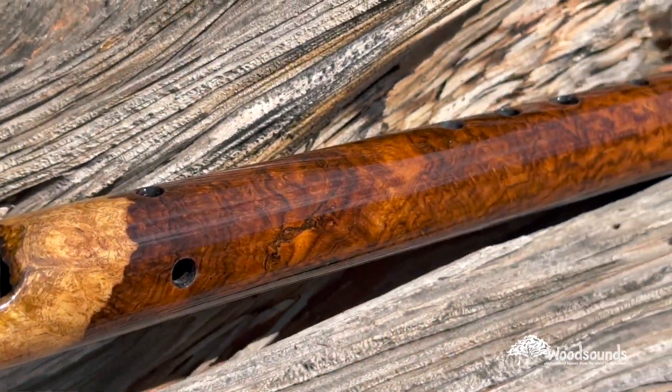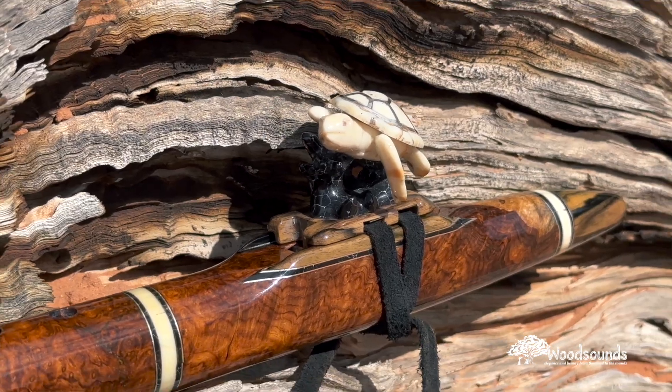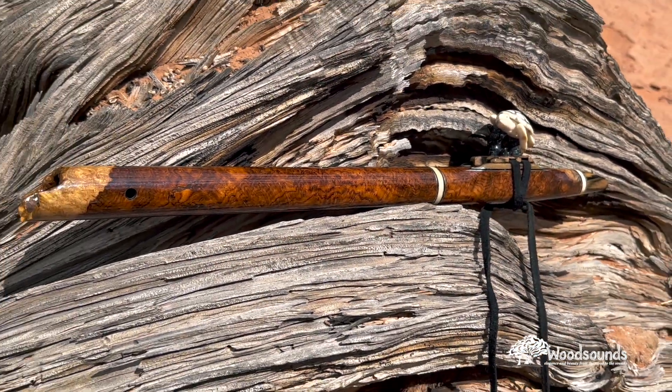It's got the Pale Moon Ebony on it and the totem as well. I need to make a new base for the totem — I'm not happy with that base. But the flute itself is spectacular. This wood is probably the most precious wood that I've ever gotten — ever. Brazilian rosewood burl. I mean, you Google that, it's only Wood Sounds flutes that you see. This is the very last of it, and I had less than a sixteenth of an inch — no room for error.